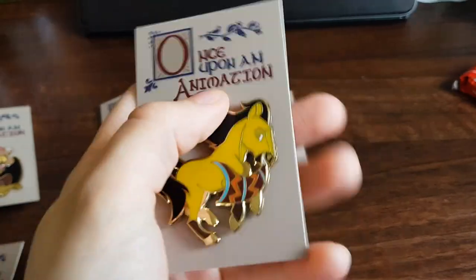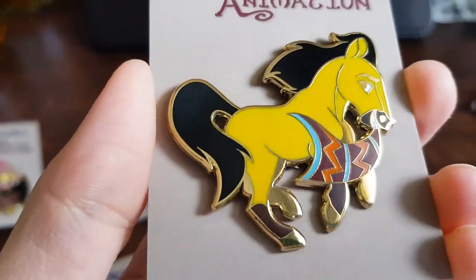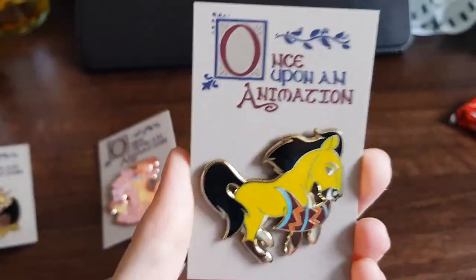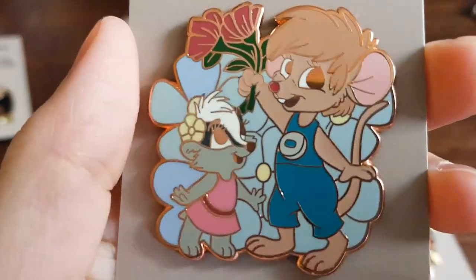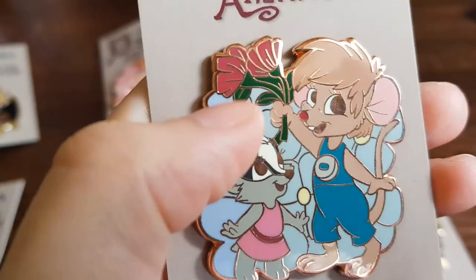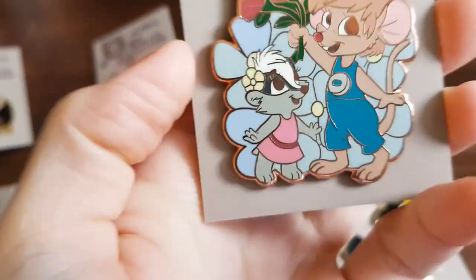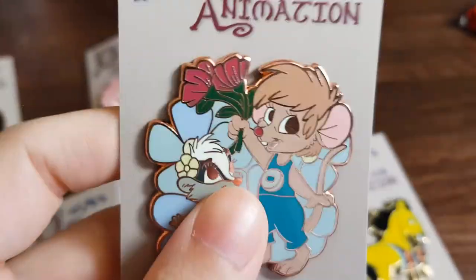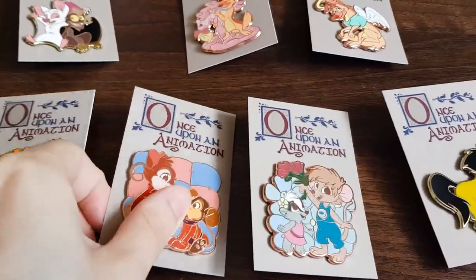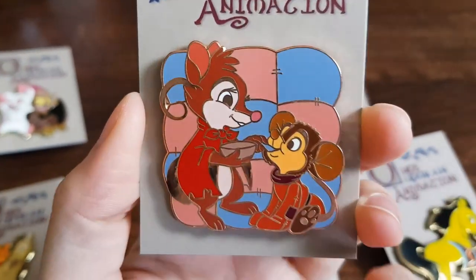I've got Spirit and he's the same kind of color as the Young Spirit — I'm not loving it, but he still looks awesome. Once Upon a Forest — the color of the flowers looks different; those two colors seem like different colors. I'll check the other ones to see if they're all like this, but this one might be a seconds pin.